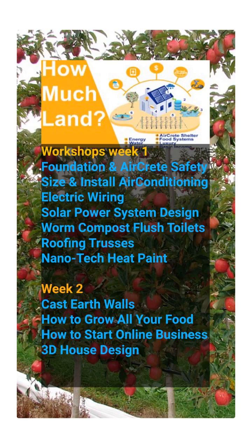Do it all yourself or assemble a team of laborers from friends and family as well as hired help. The workshop covers everything from foundation to sizing and installing your air conditioning, AirCrete safety design, electric wiring, solar power system design, worm composting flush toilet, roof truss systems, and nanotech paint — that's just the first week. The second week includes cast earth walls for a more affordable home, how to build and grow all of your own food, how to start your own online business, and how to design your house with 3D software.